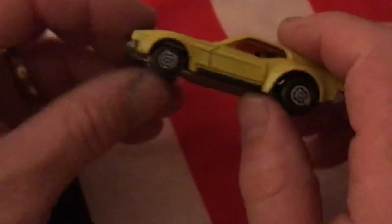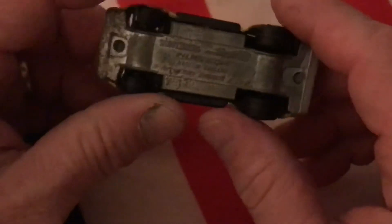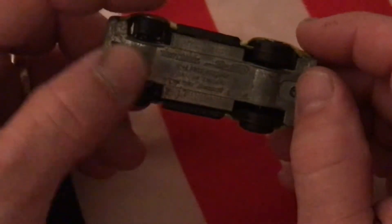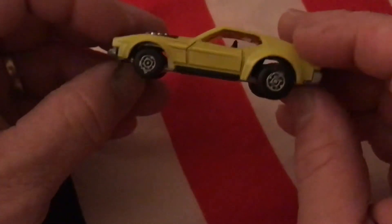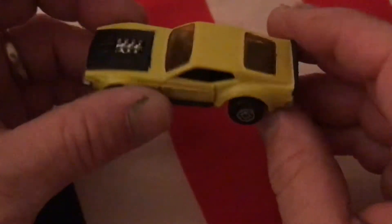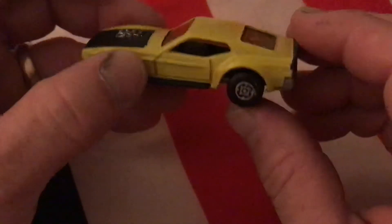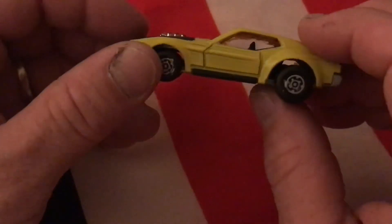Overall I'm happy with it. I'm a little disappointed I damaged the posts, but it doesn't always go as planned. This will just sit on the shelf as a conversation piece, and for four dollars I had a lot of fun with this one.